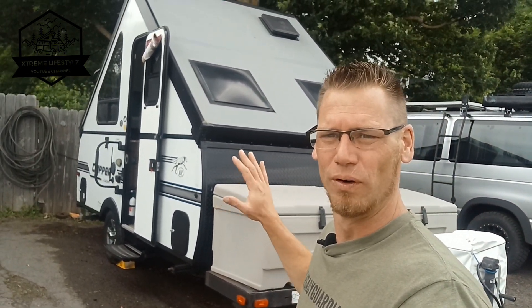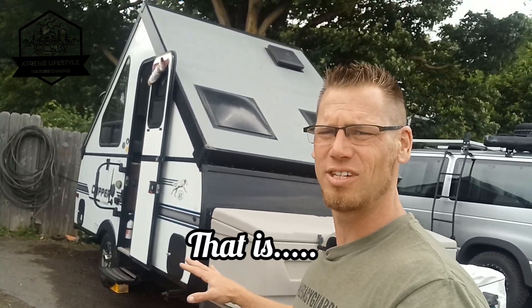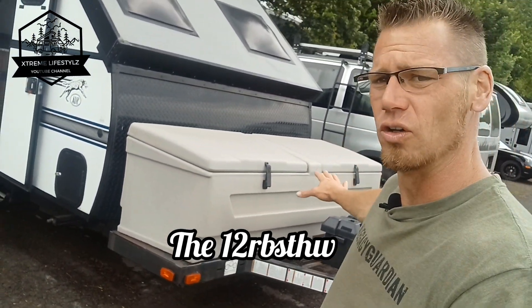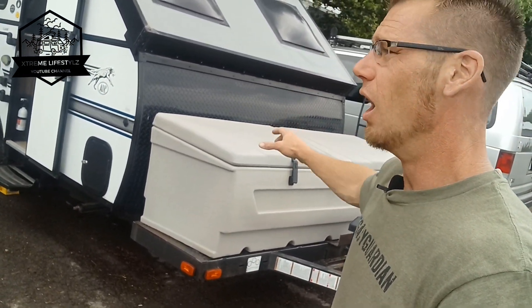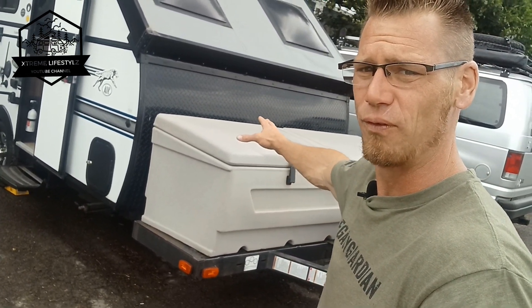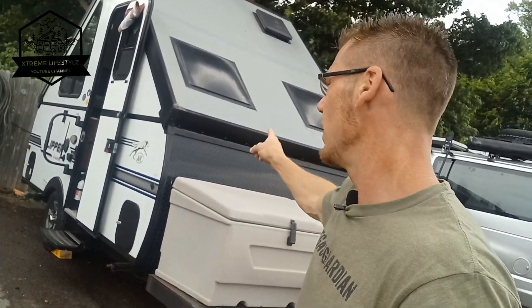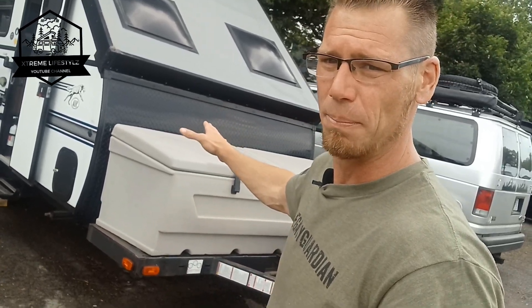Let's go over this 2018 Coachman A-frame — this is the 12 RB STHW. One of the best parts I love about this is the external storage on the outside and how it is not connected to the A-frame camper or the body. A lot of people put connected storage out there which shares the same body and floors, and then it dumps all that water and debris right onto the outside storage, which usually ends up leaking. So I love that they changed it up a little bit.